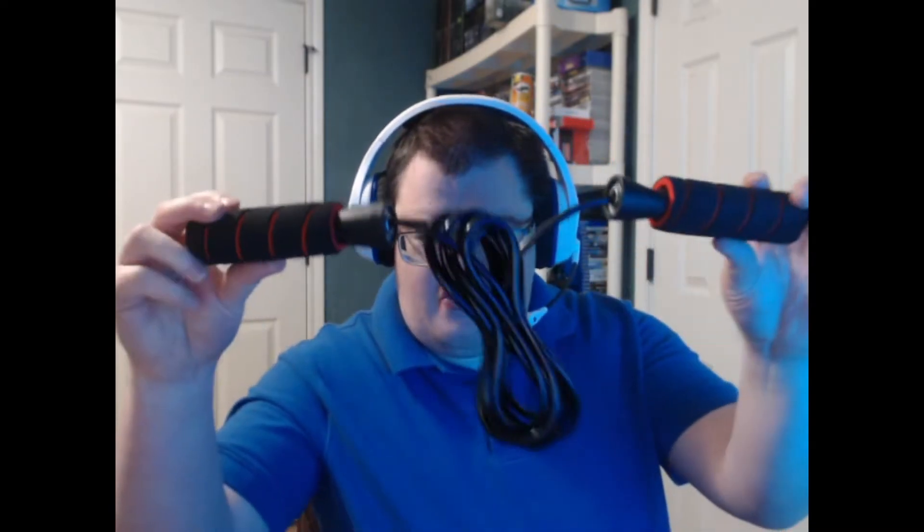The reason I got a jump rope is because I want to start working out and try to become more of a fitness person or something like that. So here is the jump rope — this is pretty cool, it's a pretty nice little jump rope.